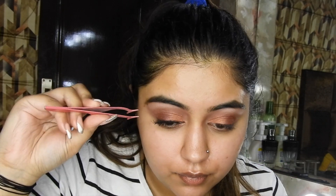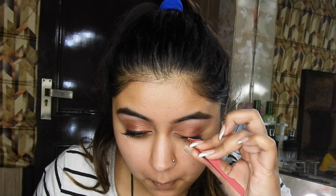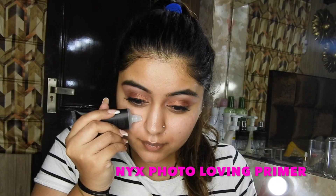Now taking these falsies from PATH, it's M72, and applying them really nicely onto both eyes, sticking them onto my natural lashes. And voila, we are done with the eyes.